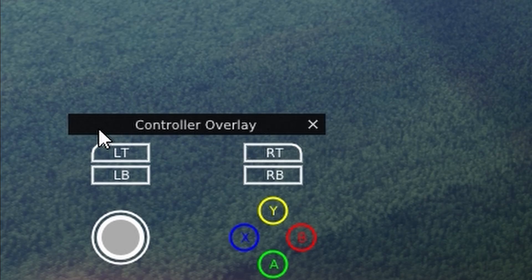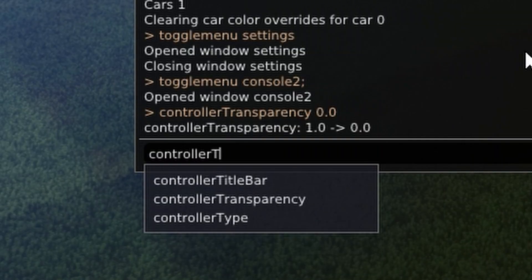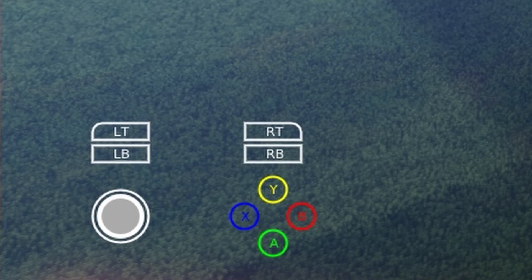You still have this pesky controller overlay title bar at the top. To get rid of that, type "controller title bar" — yes, the capital letters are still important — then 0. And it's gone.